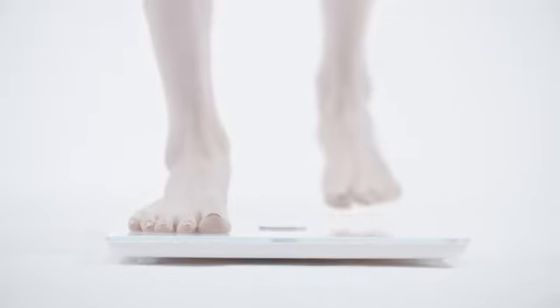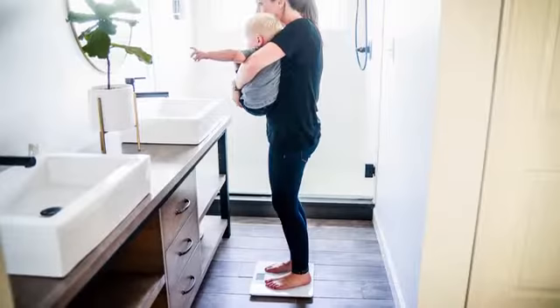Step on the scale alone and go through the complete weigh-in process. Within five minutes, step on the scale again with the baby this time.